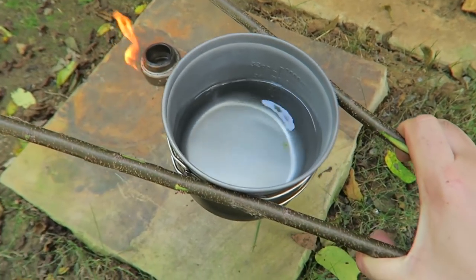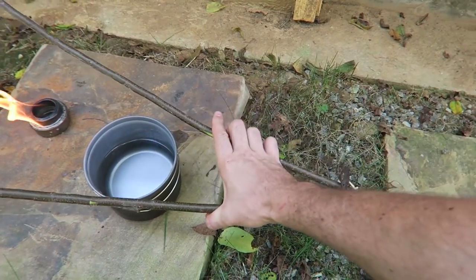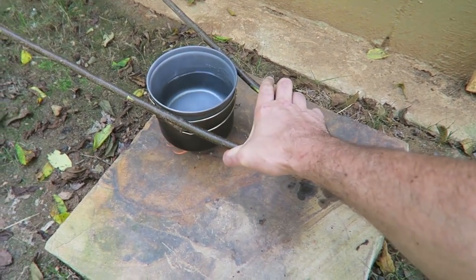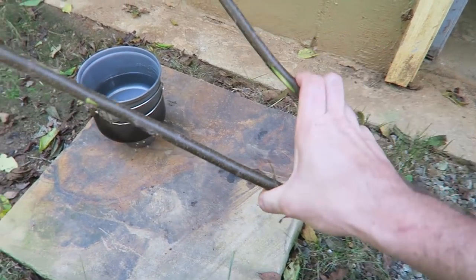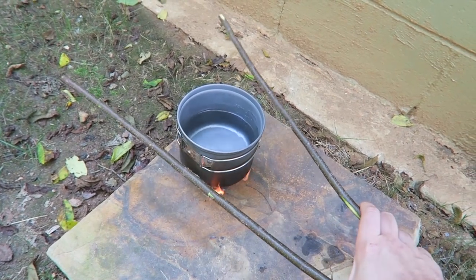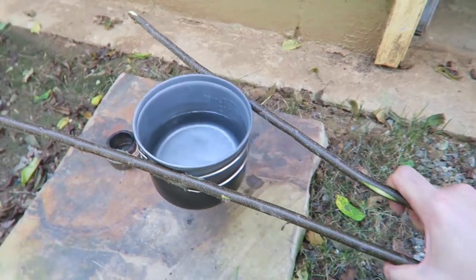If the pot is still hot and you need to put it back on the fire, grab it the same way, steady, and set it back on the stove. It's nice to have longer tongs in case the fire is bigger so you can grab from farther away. Very simple life hack, but very useful — you don't want to burn your hands, especially in a survival situation.